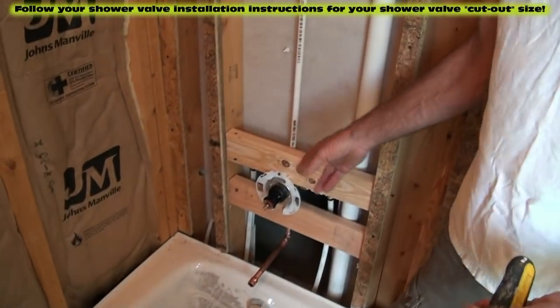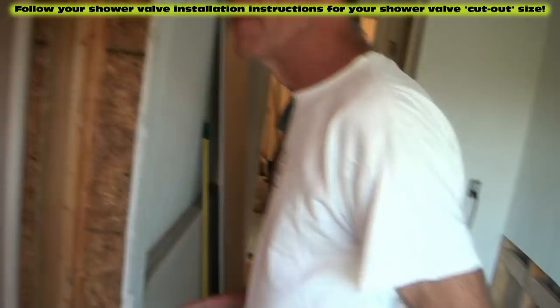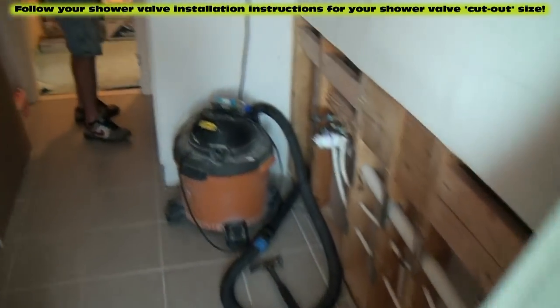If you follow your manufacturer's directions, it'll tell you how big of a circle to cut. And there are our directions to that faucet — that's what we're going to need.